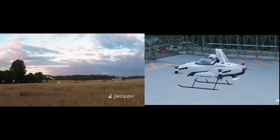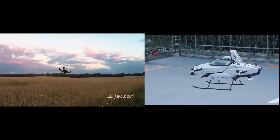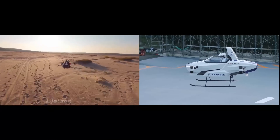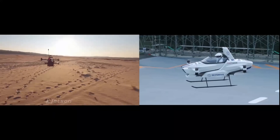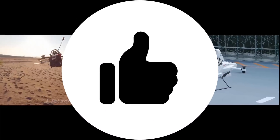With this the video is concluded. Do let me know how you feel about these aircraft — would you like to fly one in a remote area? If you learned something from this video, please give it a thumbs up. Thank you for your attention.